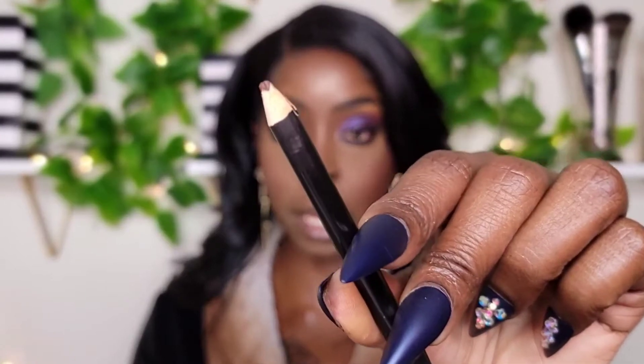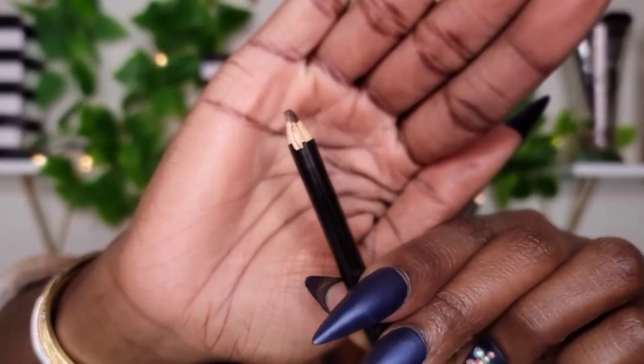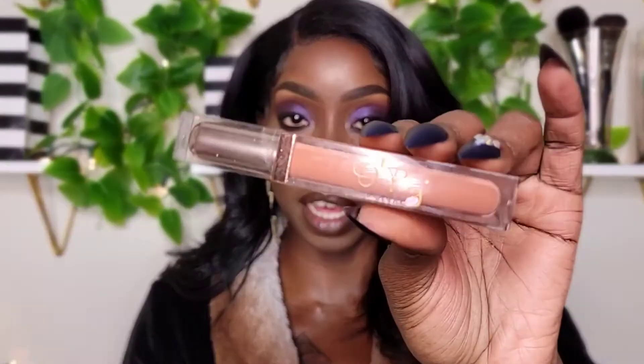For my lips, I'm going to take my lip liner in the shade Tuscan Brown to line my lips. You guys know you can shop this lip liner at oraybeauty.com — it is on sale, 50% off. Now I'm going to take my lip gloss in the shade Skin. I've been using this one a lot lately. A little bit goes a long way — you do not need a lot.